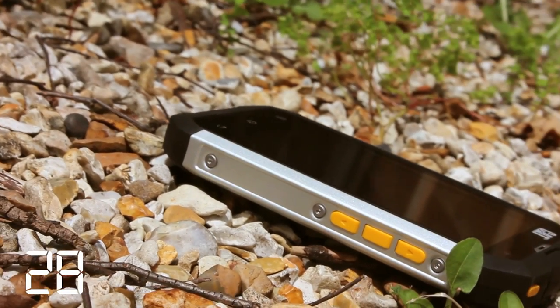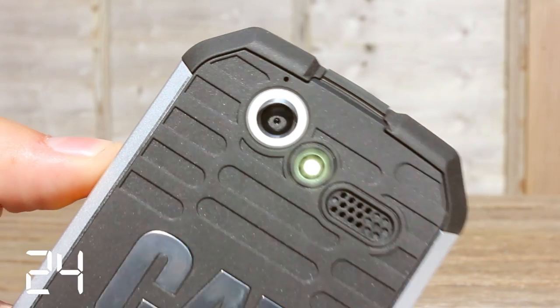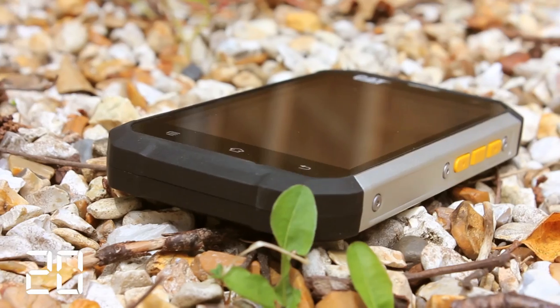Corning Gorilla Glass to protect the screen from knocks and scratches. LED flash for the camera which also acts as a flashlight, a strong performing loudspeaker, and a good battery life.